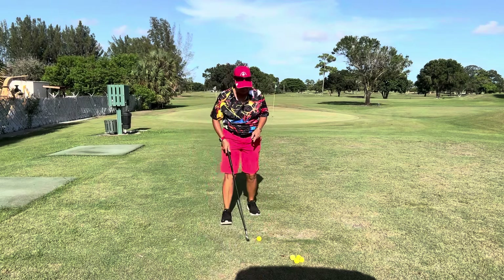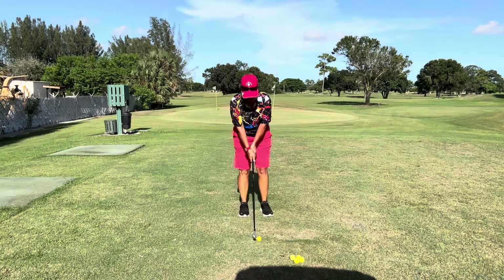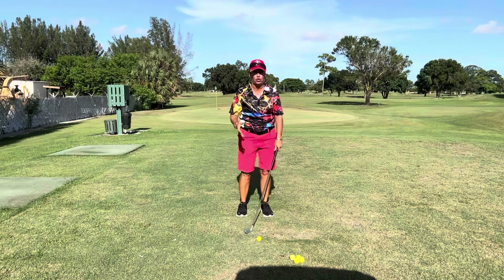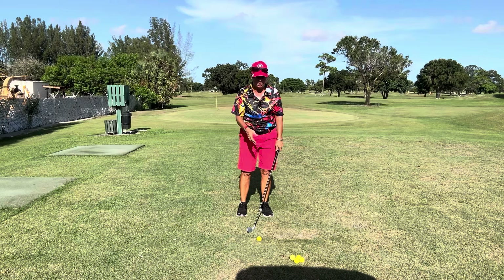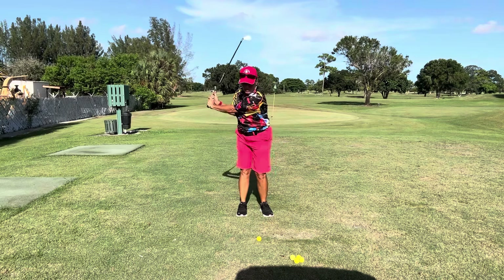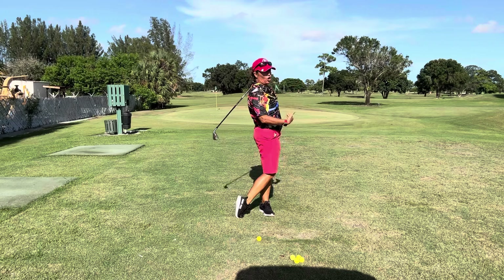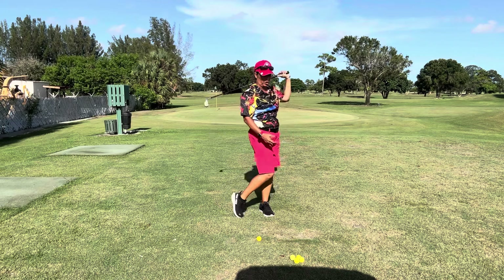Oftentimes I see people on my lesson tee and they'll get set up and they'll just stop right at the golf ball. I want us to swing the club to the finish, standing tall and balanced.